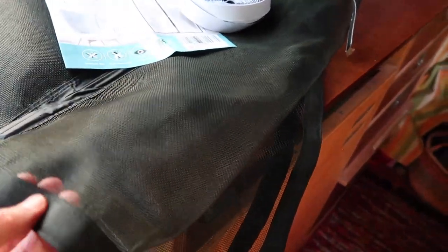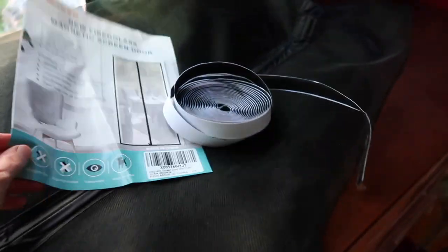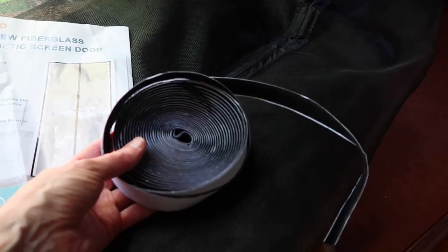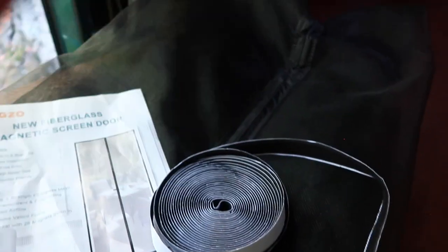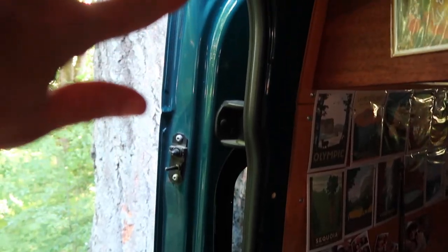The door comes with the screening, instructions, and what should be enough velcro — the grippy side — to install in your doorway. The instructions say to put the velcro on your screen door first and then apply it that way. I'm going to go ahead and apply just the velcro by itself without attaching it to the screen door first — hopefully that's not a mistake.